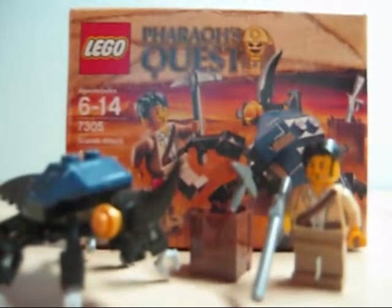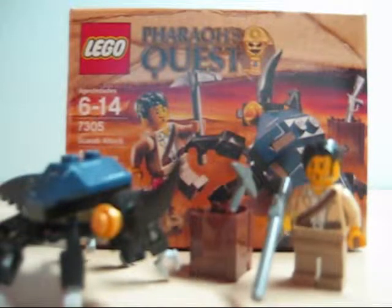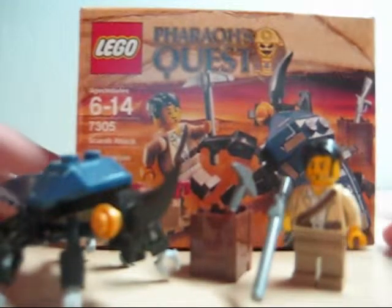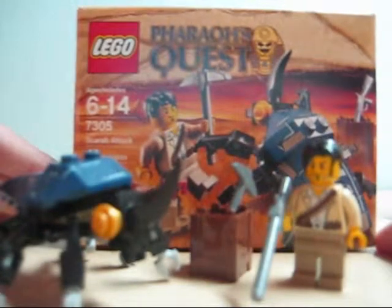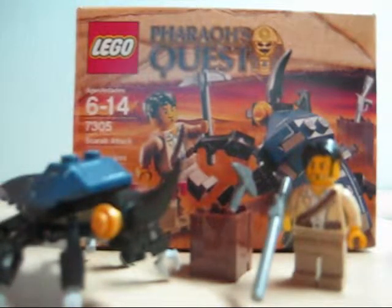Hey guys, today we have a review on the LEGO Pharaoh's Quest. Ages 6-14, set number is 7305, Scarab Attack — or I don't know how to say it really — 44 pieces.